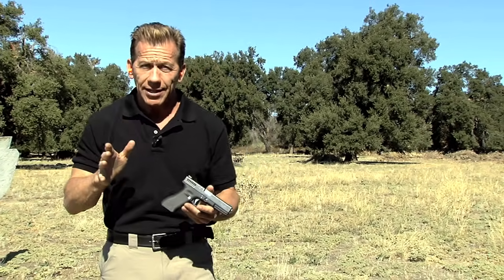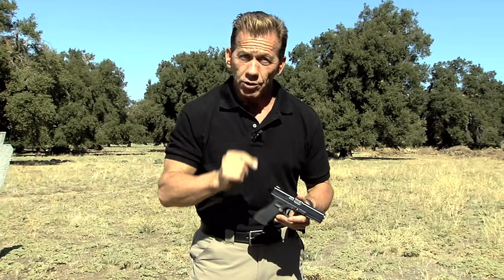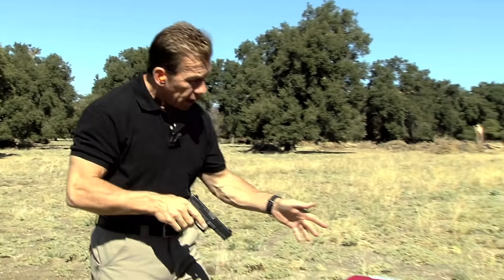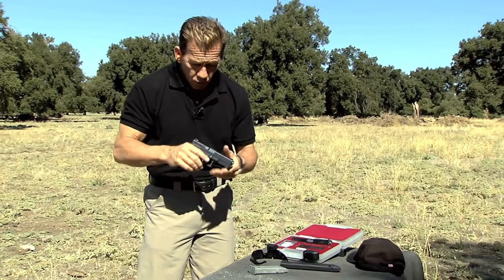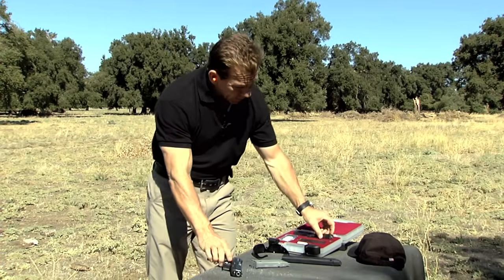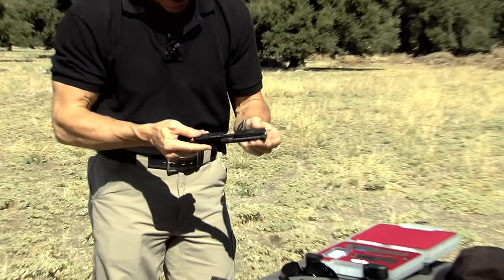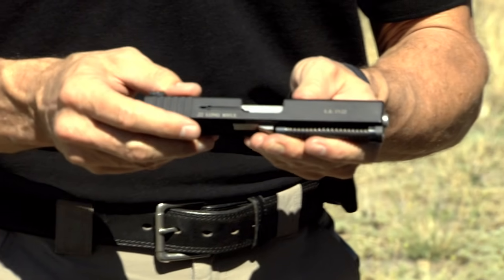There's also a lot of different practice items that can help you become a better shooter. And the best one that we've found so far is this .22 conversion kit. You can shoot .22 caliber ammo right out of your Glock platform. It's basically a slide with a .22 caliber barrel that pops on the top of your gun.